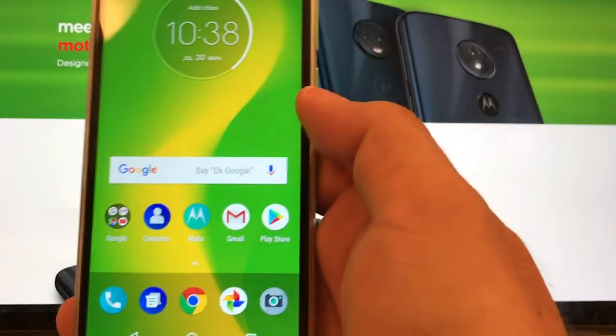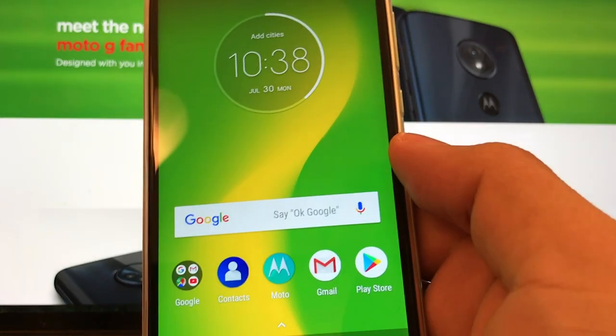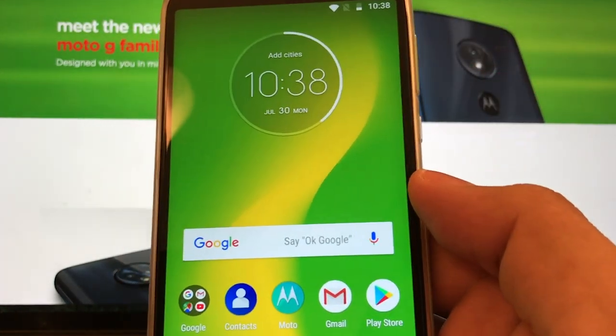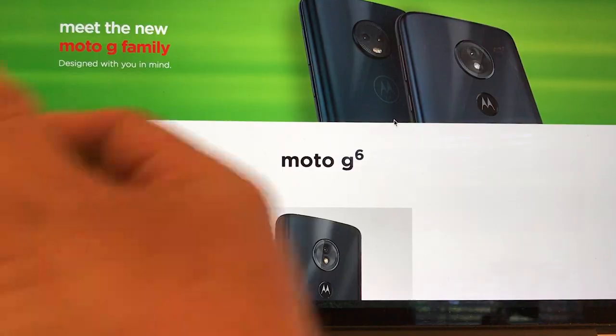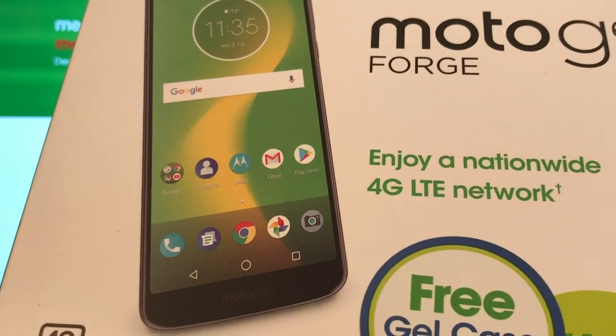Hello, how you doing? So I promised you a better review of the Moto G6 Forge for Cricket. The first thing I want to tell you is that this Moto G6 Forge is called everywhere else the Moto G6 Play.